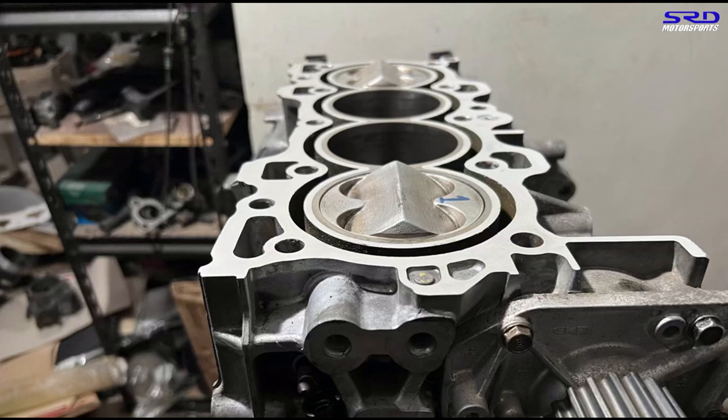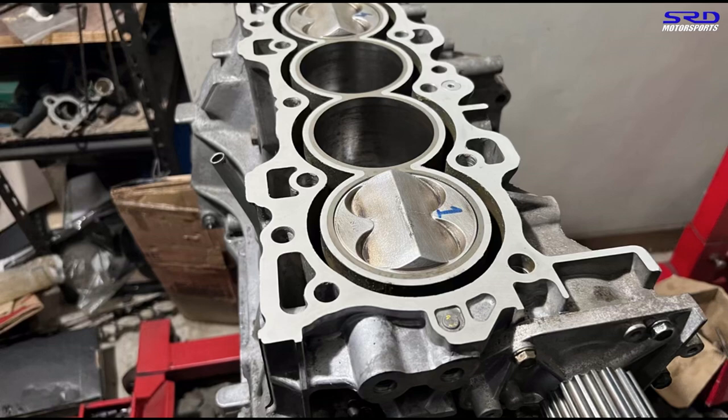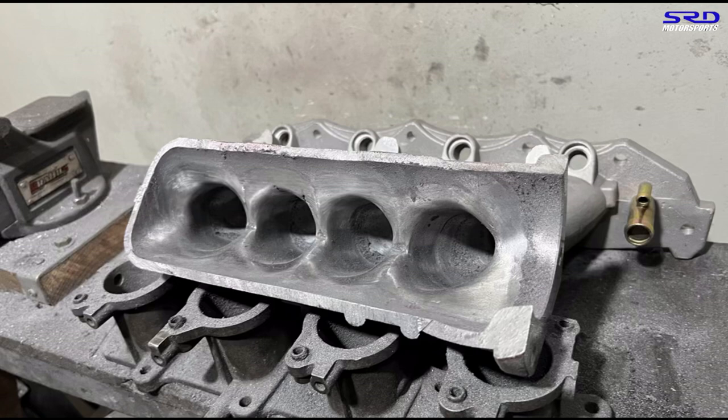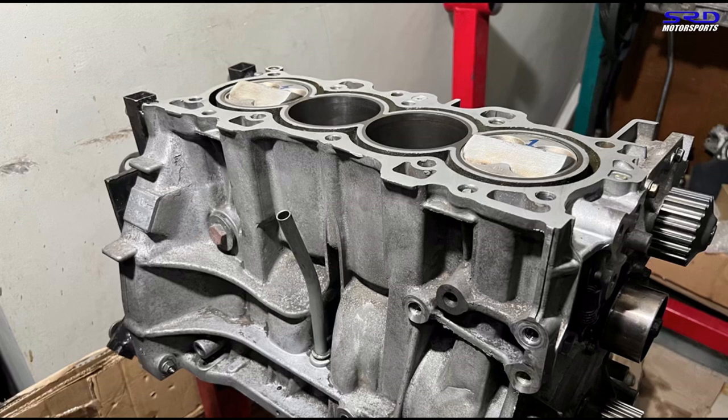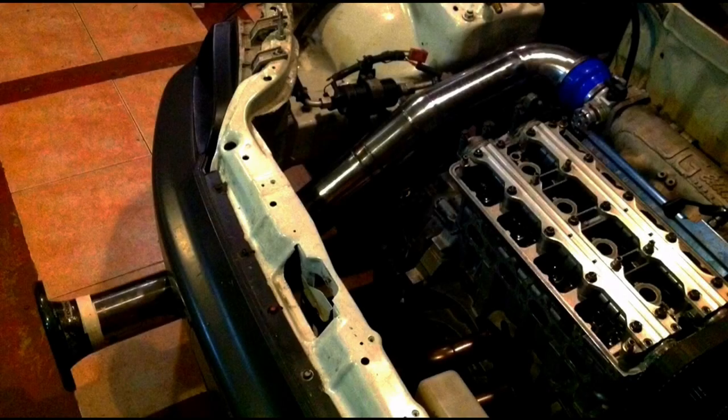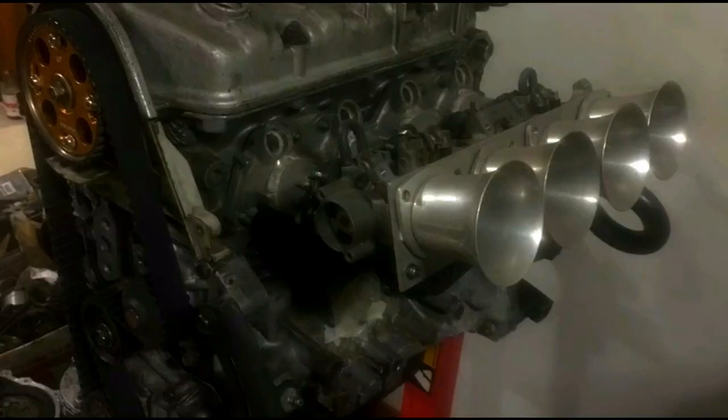Next up, the head will be resurfaced so it's ready for final assembly, then we'll slap it onto the block. We'll also show updates on the intake manifold and what changes we made to make the Skunk2 Pro Series work more efficiently with this B20 VTEC owned by Mac. Subscribe so you don't miss the next episode — it's going to be really good.